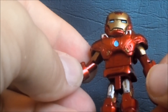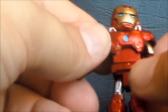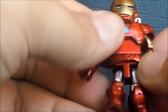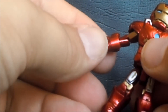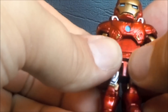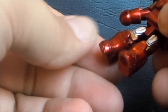As for the Minimate itself, the first thing I have to say is the paint is phenomenal for being so tiny. The red is nice and vibrant, the gold and silver are also vibrant, he's got his blue arc reactor in his chest, and his eyes are painted blue - really really nice looking. He also uses extra bits to beef up his Minimate body: bigger gloves for his Iron Man hands, a large chest piece, an extra piece around his waist, sculpted upper legs with actual sculpted Iron Man pieces, and his big chunky Iron Man boots.